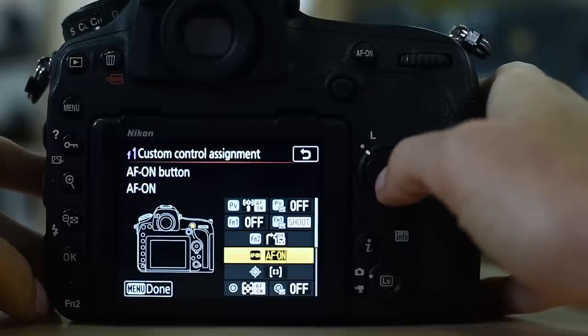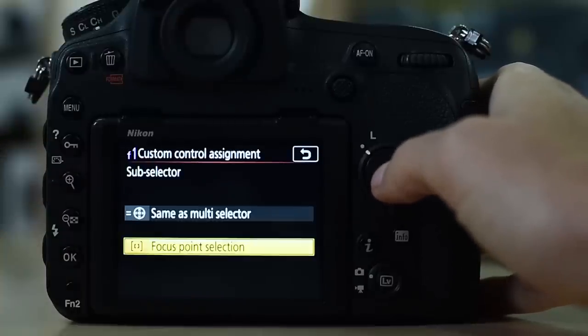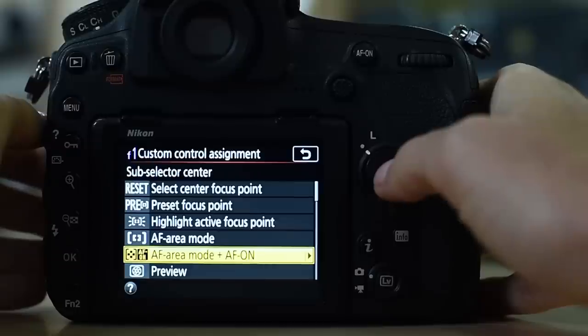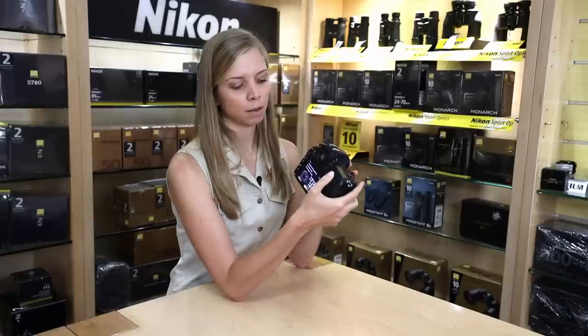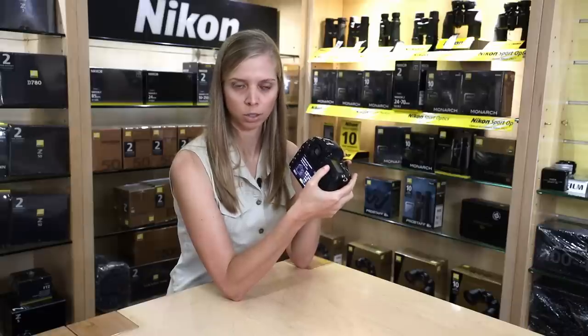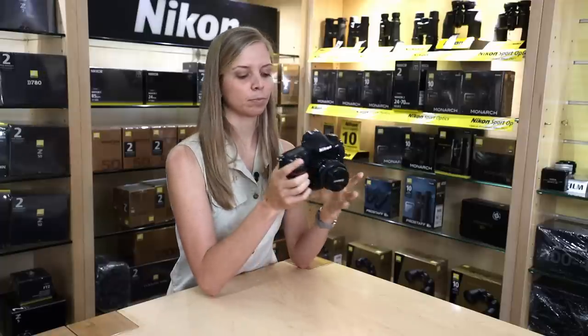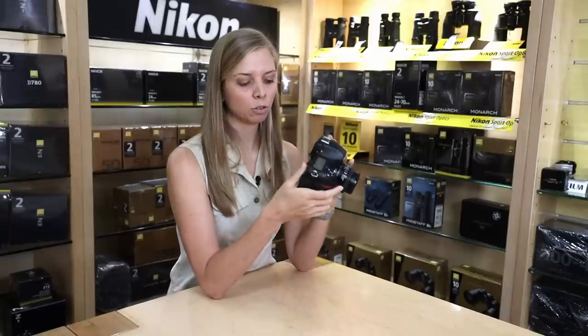My AF-on button activates autofocus — it is AF-on only. My subselector, pressing it to the sides, is set up as focus point selection. Pressing the subselector in the middle activates my second autofocus area mode together with autofocus. So: AF-on button is my first AF area mode with single point; subselector center is AF activated with group autofocus area mode; and my PV button is autofocus together with dynamic 9. I have three autofocus area modes activated across my three shortcuts.